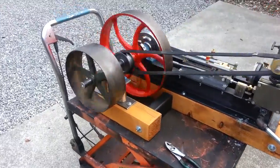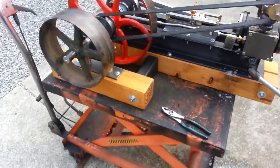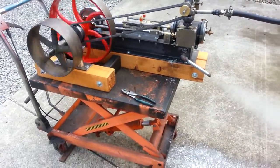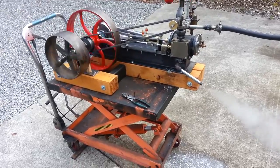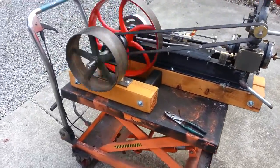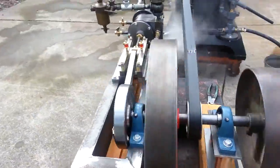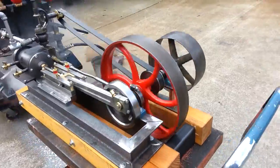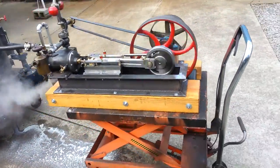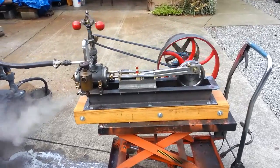You can belt it to a small sawmill, a threshing machine, or a hay baler. This is probably the smoothest running engine I've built — it really is perfect.